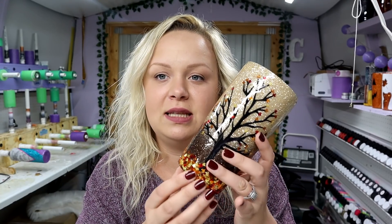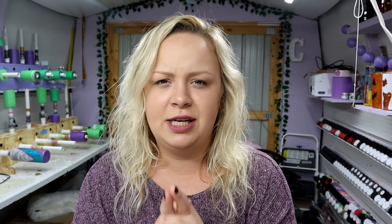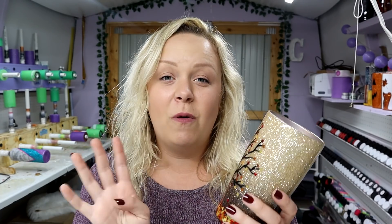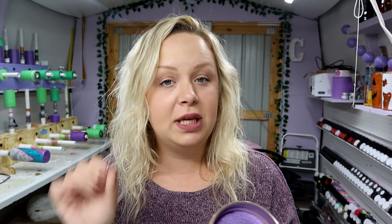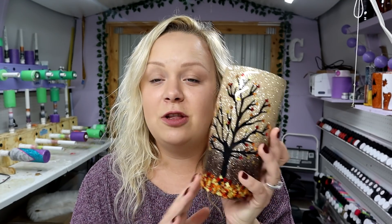This only has a couple coats of epoxy over it, which is definitely not enough because the leaves down here are still pretty rough feeling. So you'll want to take a sanding block — I get mine from Amazon, they come in a pack of four, link in description — and sand it really well all over. These normally take me about four coats of epoxy, which is a lot more than I normally do, but it takes a lot to get the bottom smooth. Make sure nothing is wobbly, pokey, or stabby for your customer.